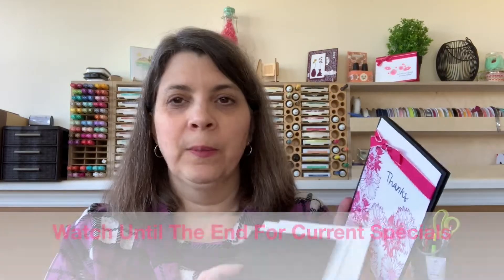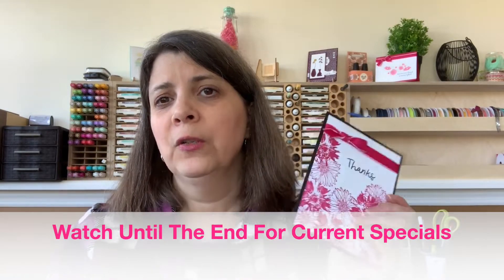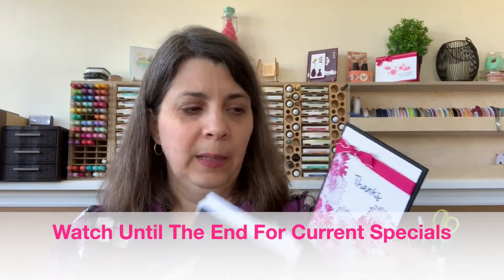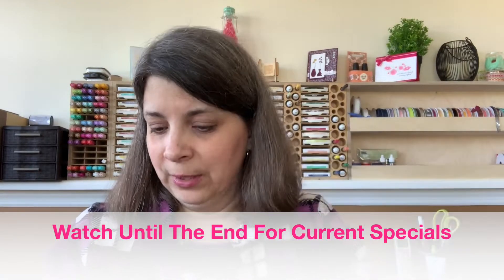Today's project falls under what we call simple stamping. You can make this card in less than five minutes. I used two stamp sets — one with the flowers from the Timeless Textures stamp set, and a different stamp set for the greeting. I just used paper, ink, and a little bit of ribbon, and you see how super cute that is. We also made the matching envelope.